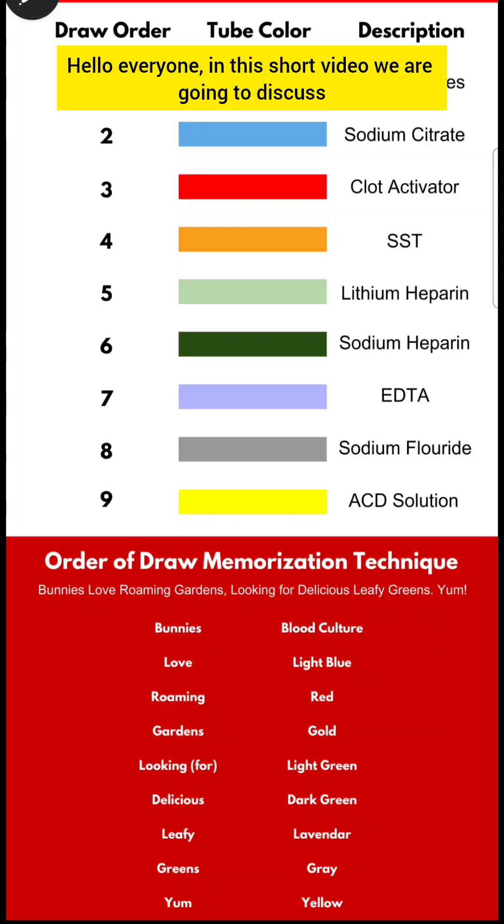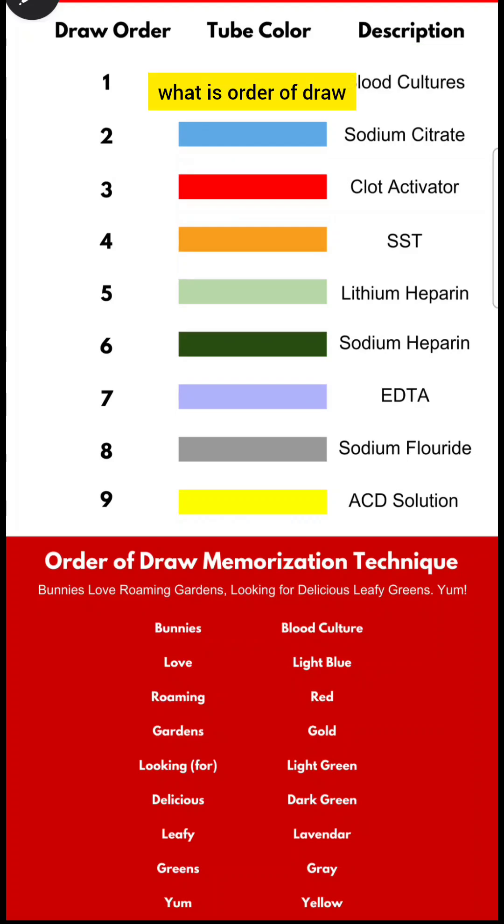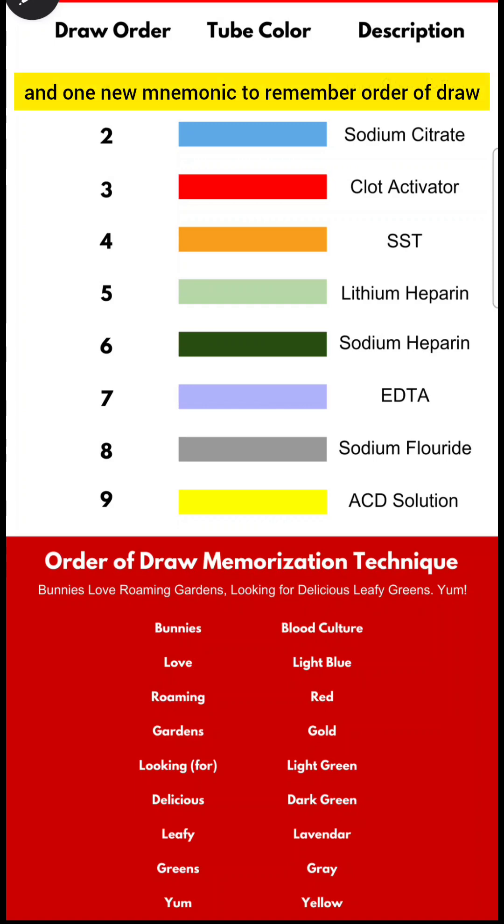Hello everyone. In this short video we are going to discuss what is order of draw, the correct sequence for the order of draw, and one new mnemonic to remember order of draw. Please watch this video till the end.